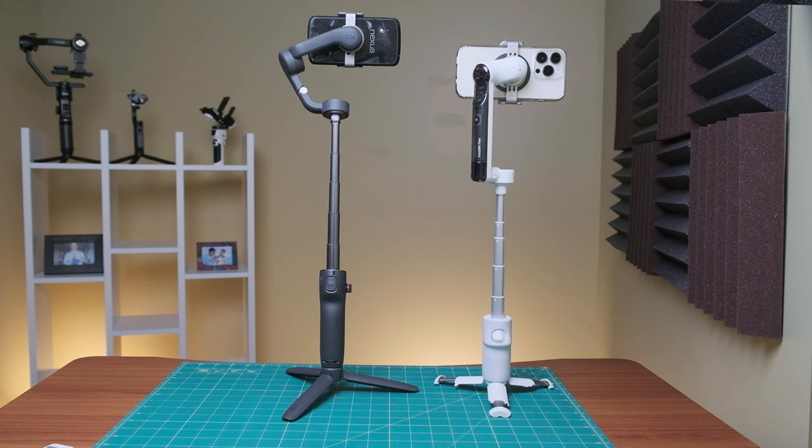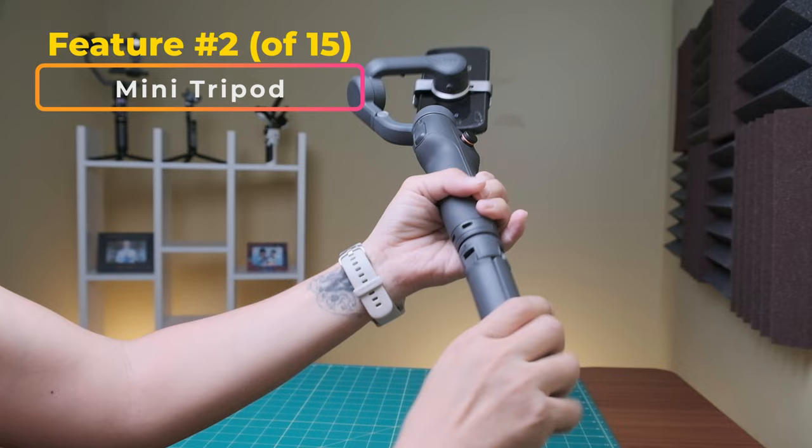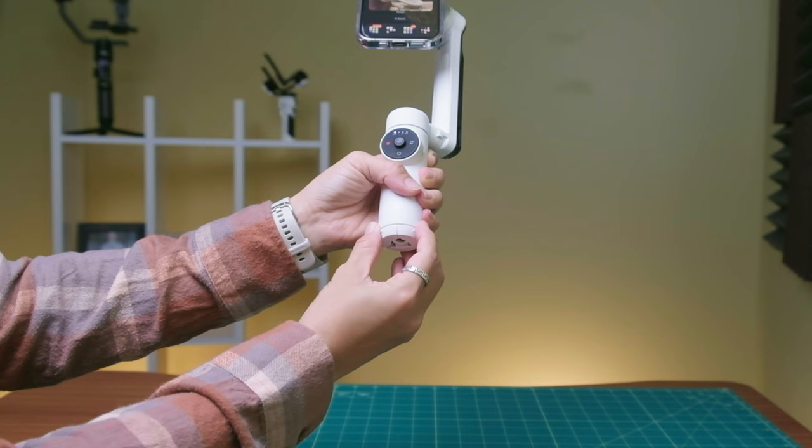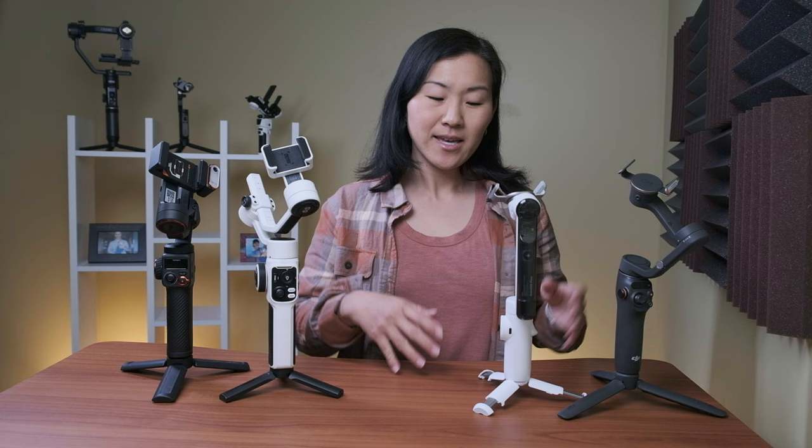They also both have built-in extension rods of roughly 8.5 inches, so you can position your camera even higher. Meanwhile, the Jiuwin and the Hohem don't have extension rods and they can't be folded, so you'll have to use a carrying case for them. All of these gimbals have a quarter-twenty hole on the bottom, so you can add a mini tripod or another extension stick of your choice. But the Insta360 Flow is special because it also has a built-in mini tripod on the base. However, a possible downside is that the tripod is kind of on the short side, so this is actually the shortest gimbal if you're just using what's included in the kit.